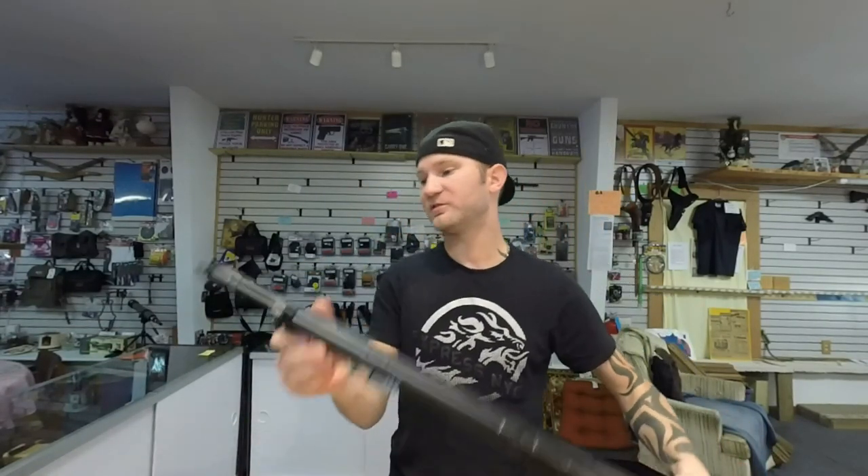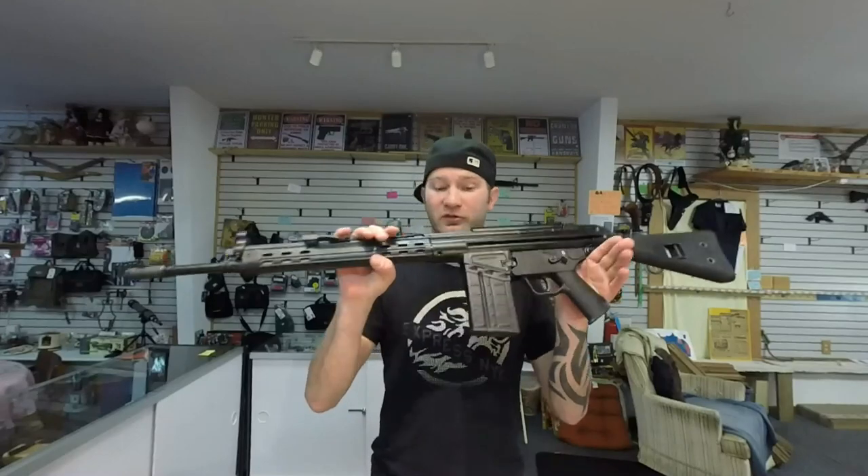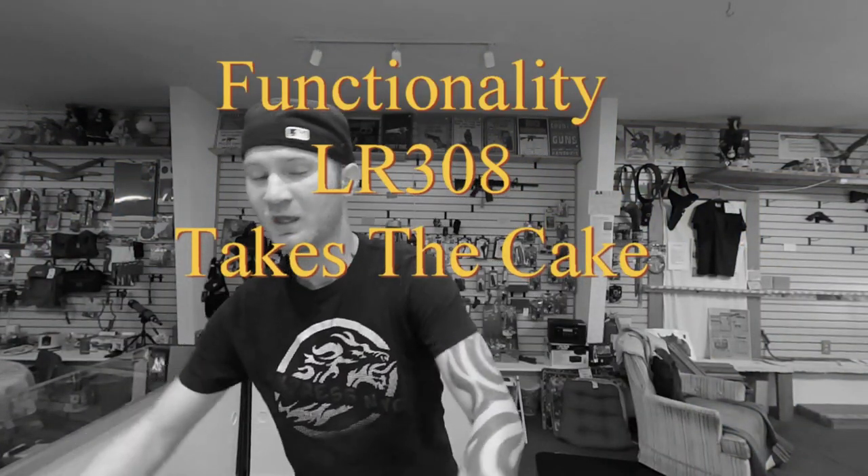Another thing I like about the C308 is it's got a muzzle brake. Shooting a .308, I've got to run a muzzle brake, otherwise the rifle is just uncomfortable and not fun to shoot. I think the overall look of this rifle is way better than the LR308. Thanks for watching — I hope this video helped make a decision for you on whether to purchase the C308 or the LR308. Don't forget to subscribe.